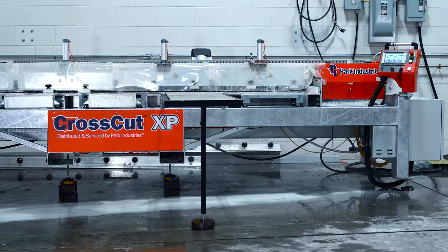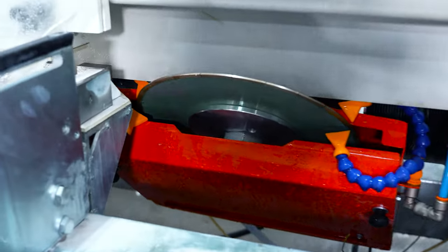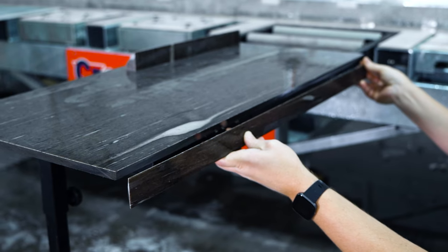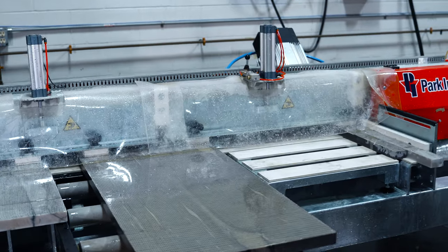You can also watch amp draw, manage blades, and more with the new controller. Cutting miters this clean has never been easier. Get to the point with the CrossCut XP miter saw.